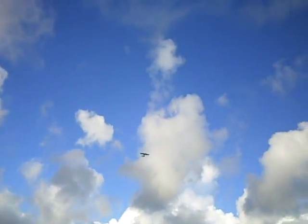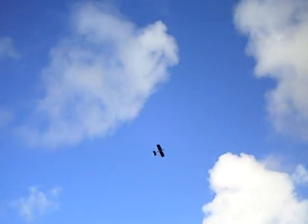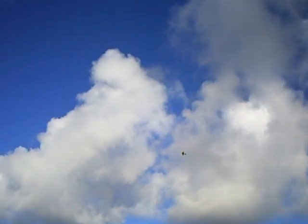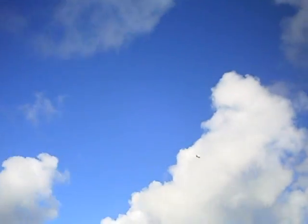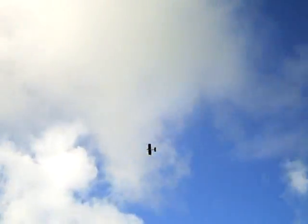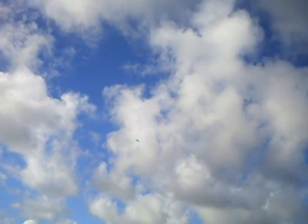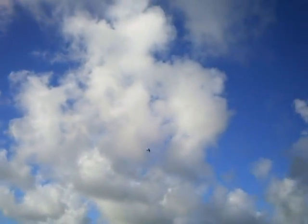So far so good. Is it alright? Low pass — he's going to do a low pass here.